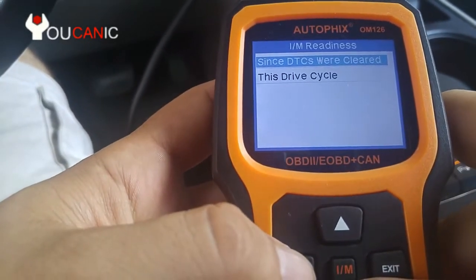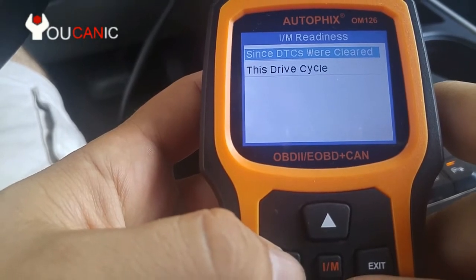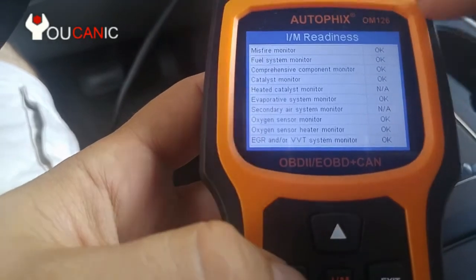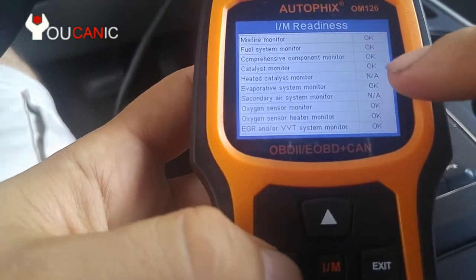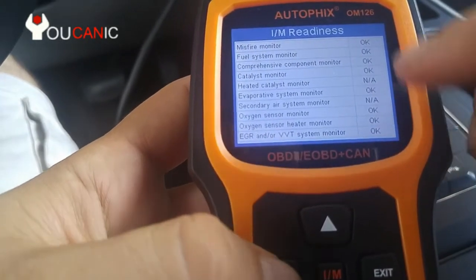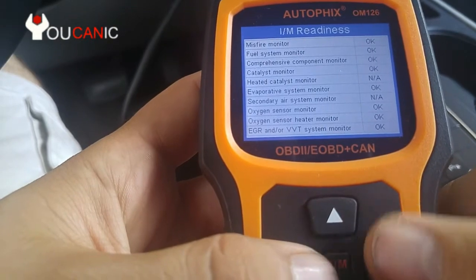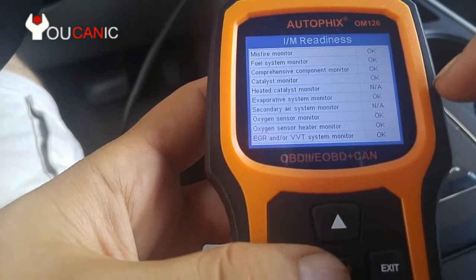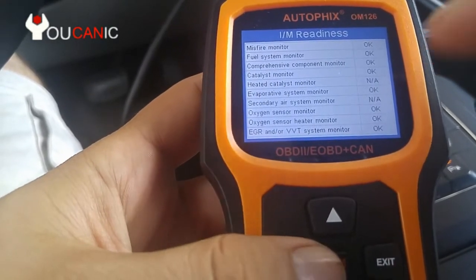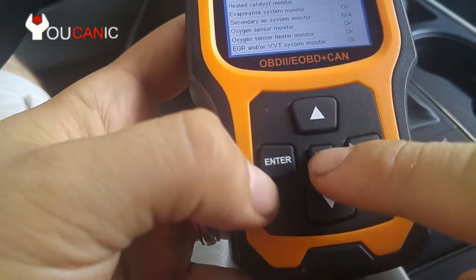Next we have emission readiness. If you are taking your car for an emission test, this is where you would come to check. Select 'since ETCs were cleared,' press enter, and you want all of these to be okay. NA means the vehicle doesn't have that system. If any say 'no,' you won't be able to pass your emission test — this happens when codes were just cleared or when the battery was disconnected.